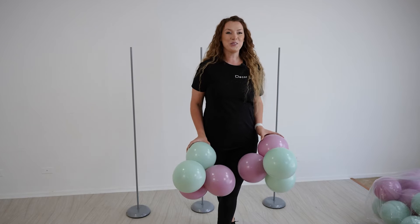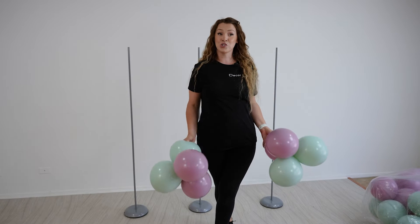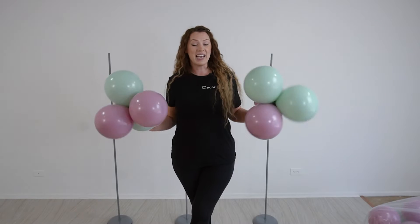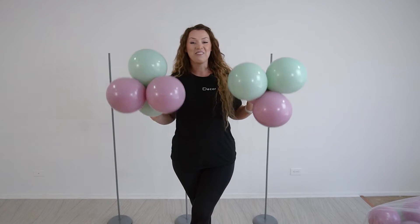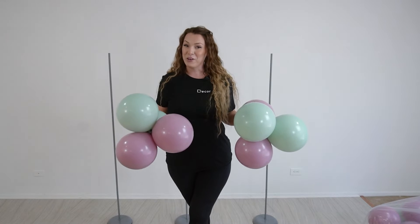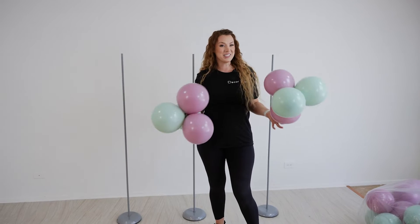The first column we are going to create is our traditional column, which means it's going to be a balloon tower created out of the same size clusters. We have clusters of four balloons here that are inflated to the same diameter. Now let's put our clusters on a base.